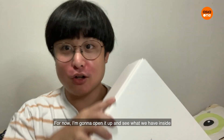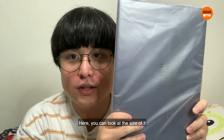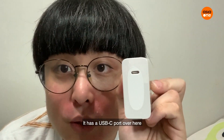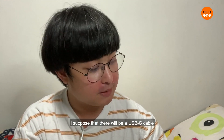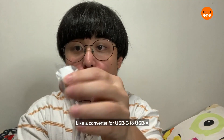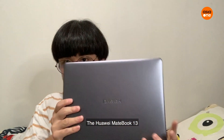I'm going to open it up and see what we have inside. It feels very light. You can look at the size of it — look at my head compared to the laptop. Apart from the laptop, this is the charger, which has a USB-C port. It also comes with a USB-C to USB-C converter cable. Here it is, the Huawei MateBook 13!